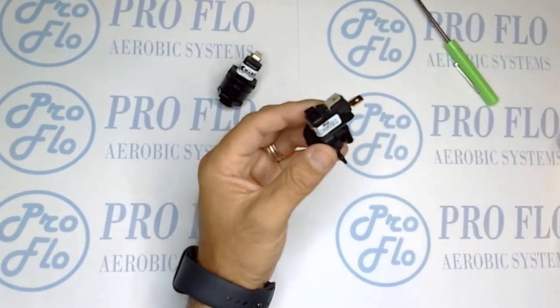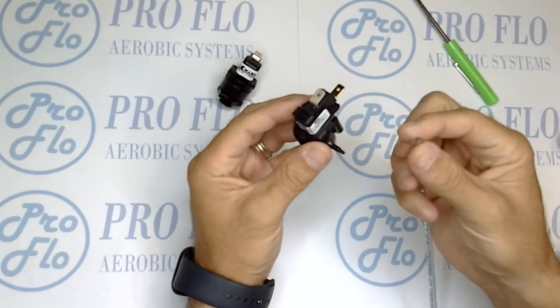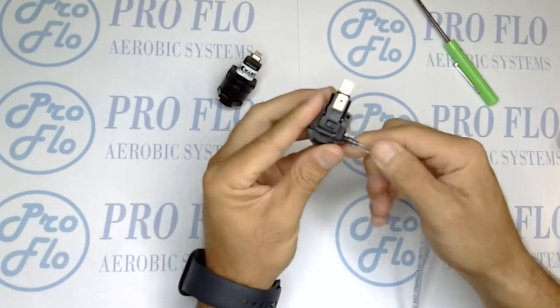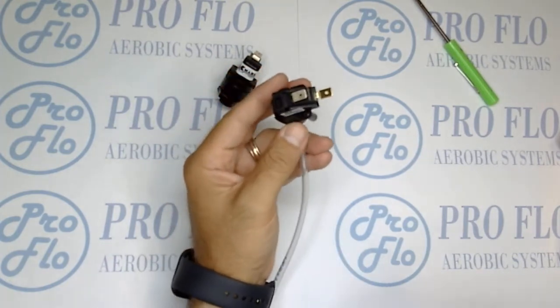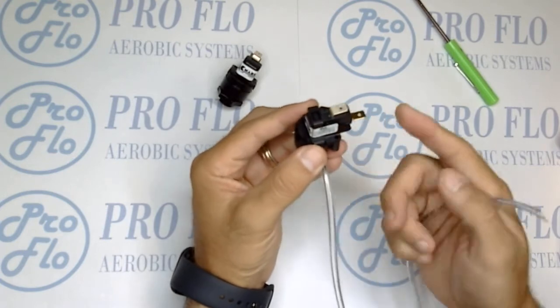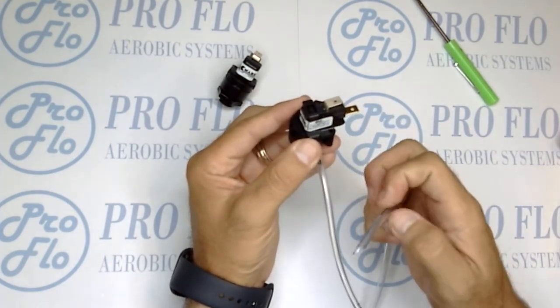To test it, you'll need some eighth-inch tubing. Place it securely onto the nipple coming off of the switch so you don't lose any air. The first thing you can do is just blow into the other end and hold the switch next to your ear — you're going to actually hear that plunger move when you apply enough air.